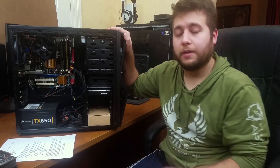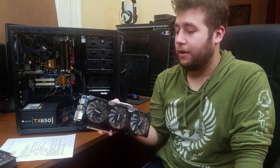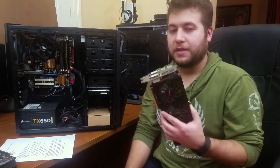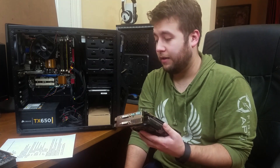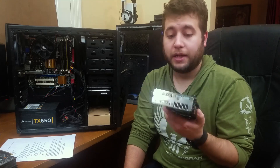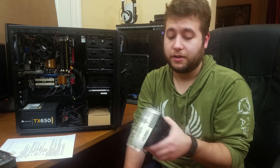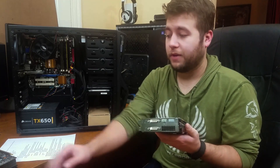You can pick up older cards — for example, this GTX 570 right here was in this system as its main card for the longest time, and you can pick it up for about $30. It runs most games, especially things like League of Legends or Rocket League, just fine — probably at max frames. Even racing games I think would run perfectly on just a card this old. And it's a little less power efficient, which is another reason I like this smaller card.